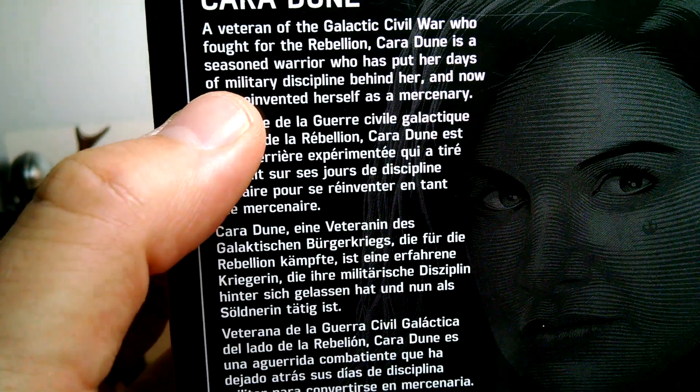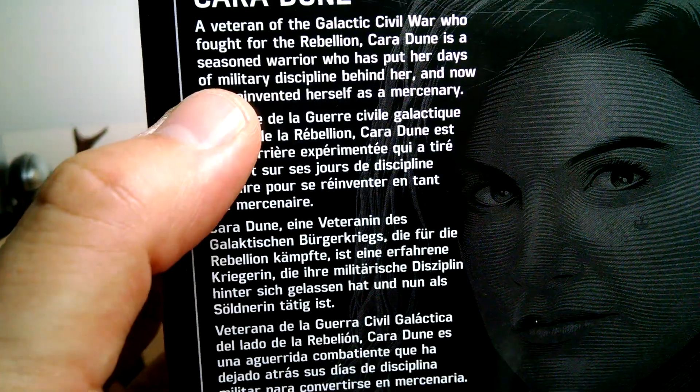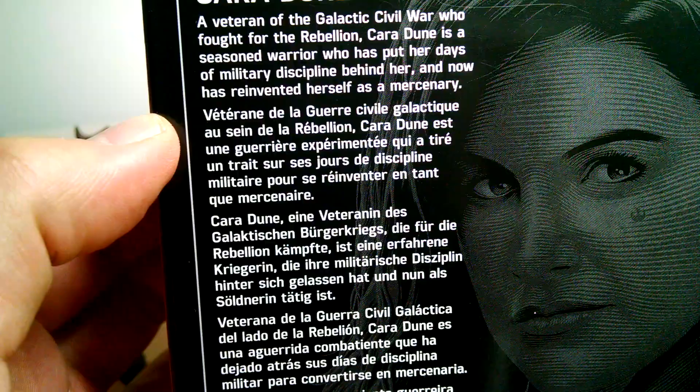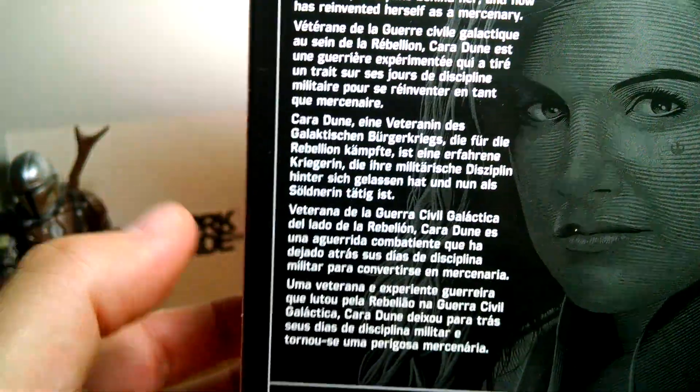There on the back of the text: 'Veteran of the Galactic Civil War who fought for the rebellion. Cara Dune is a seasoned warrior who has put her days of military discipline behind her and now has reinvented herself as a mystery.'